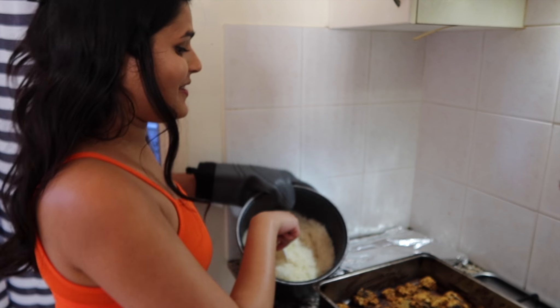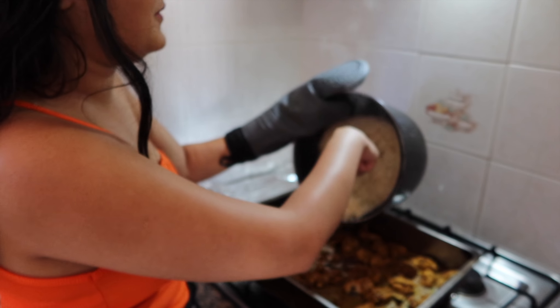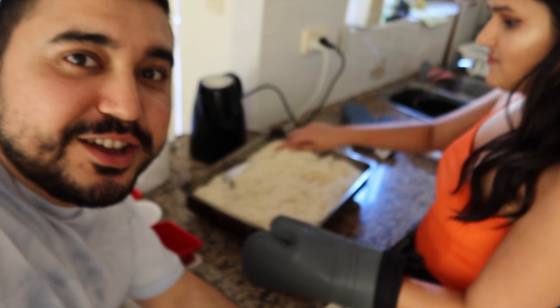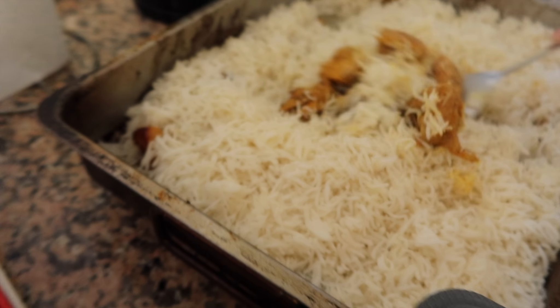The chicken is cooked. So now I'm just going to add the rice on top and put it back in the oven for a couple of minutes. It's almost done now — the only thing we need to do is mix it up, and that's how you do it.